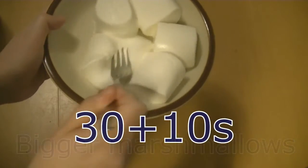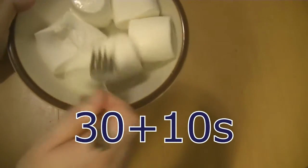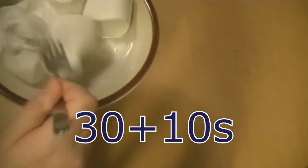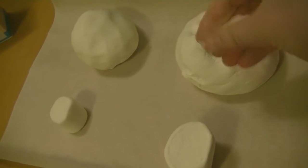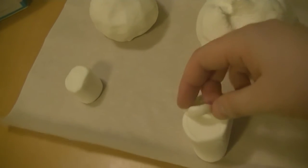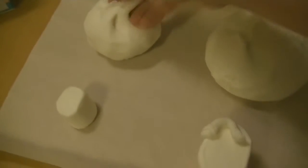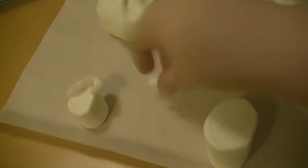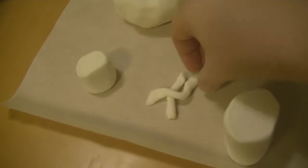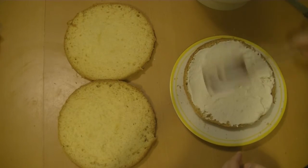Then I tried the bigger marshmallows, but after 30 seconds they were just a little bit squishy, so I put them back in the microwave for 10 more seconds. That gave me a workable material to add icing sugar again. I made two homemade fondants, but with the bigger ones they returned to the consistency of marshmallow, so they were harder to work with. I'd recommend using the smaller ones for homemade fondant.